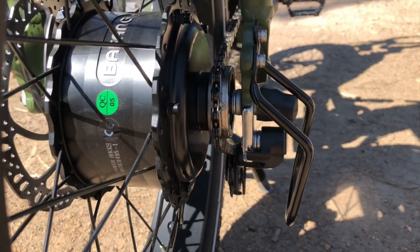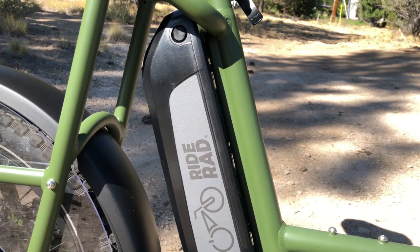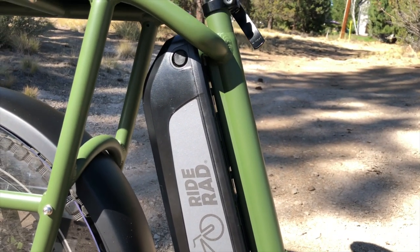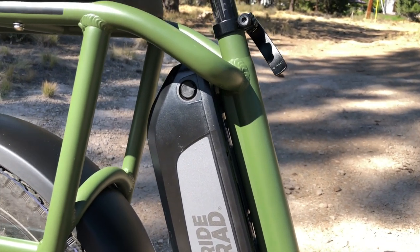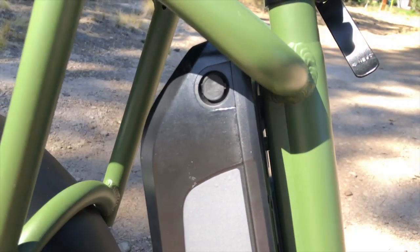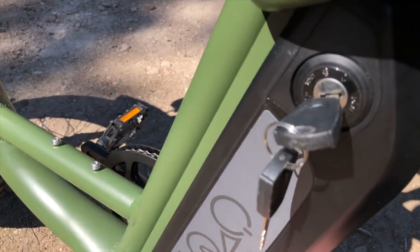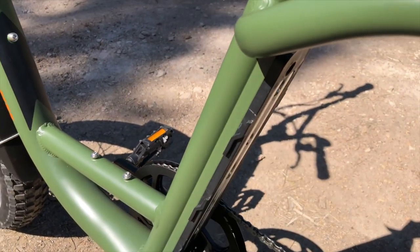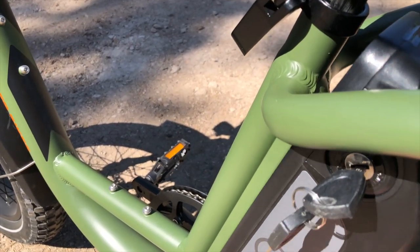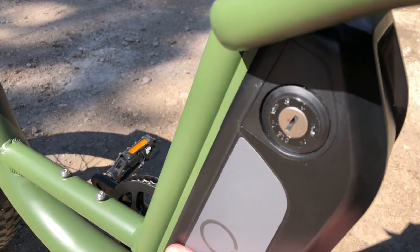The 48-volt 14-amp-hour lithium battery pack uses Samsung cells, giving 672 watt-hours of capacity — pretty impressive, and it did well in the range test in the full review. The charge port is at the top and the battery can be charged on or off the bike. On the left side is the battery lock — two keys are supplied. You unlock it and pull the battery up and off the bike. To reinstall, line it up with the battery attachment, slide it into place, turn the key, and double-check it's secure.